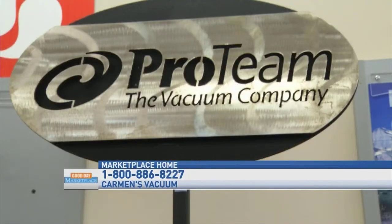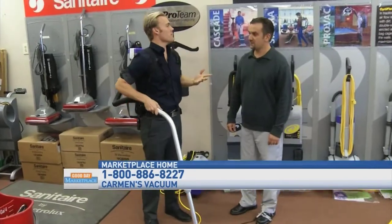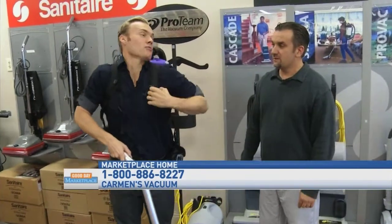You're hooked up to a ProTeam backpack vacuum. Why would someone be interested in a backpack vacuum like this? Some people like it because it can go underneath hard-to-reach areas, reach ceilings very easily, do drapes, go underneath desks, and people like it for stairs. With this length of cord, you can go just about anywhere with it.